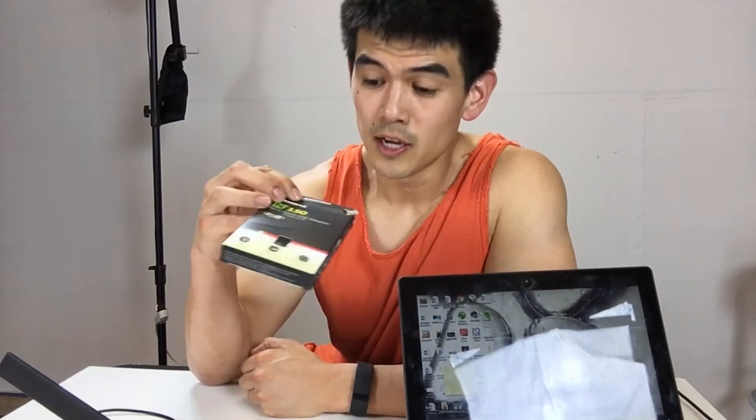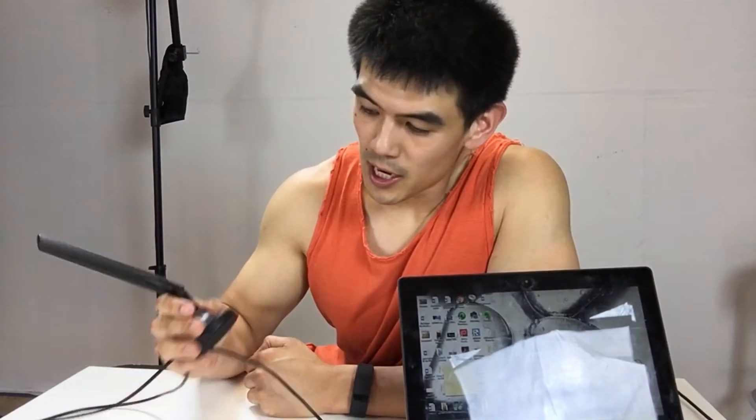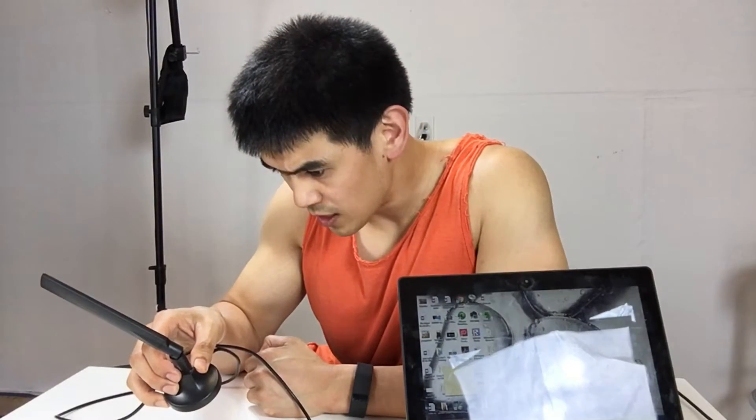Hey, how's it going everybody? It's Ryan Saplin here and I'm going to be doing a review, or kind of a test slash review, of some Wi-Fi equipment. This is the Edimax — this is the best-selling Wi-Fi USB adapter that you can get on Amazon. It's about nine bucks. This is the Edimax, it's called the EW7811 UAC.